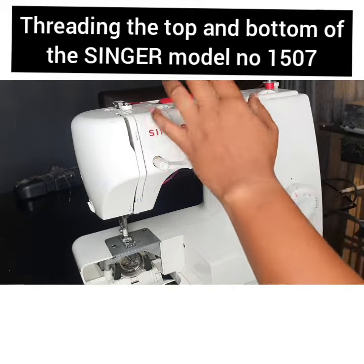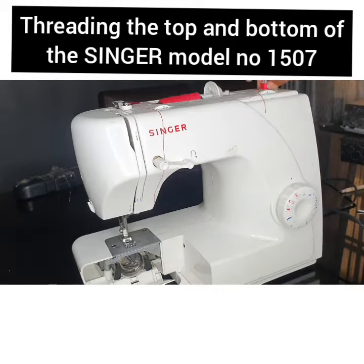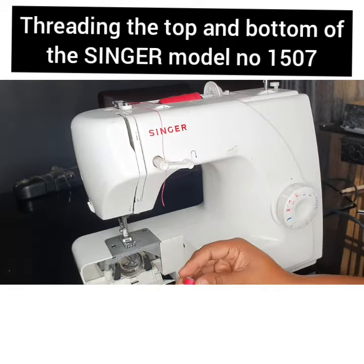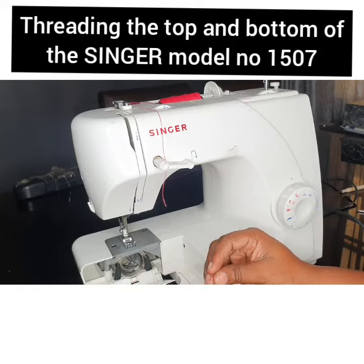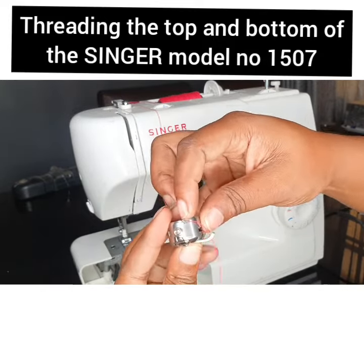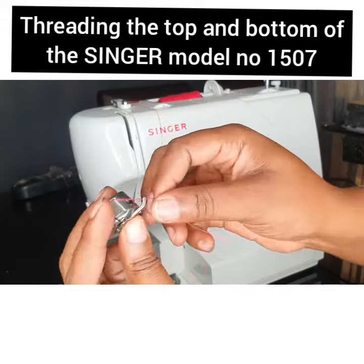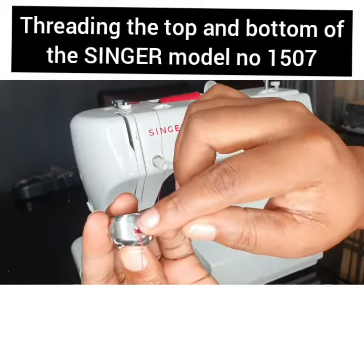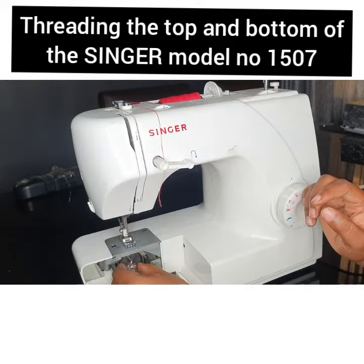That's enough. Move it back to your left, remove it, then insert it into your bobbin case — to the notch over here, with this little notch. Then voila, we have it. Insert it back in this corner.